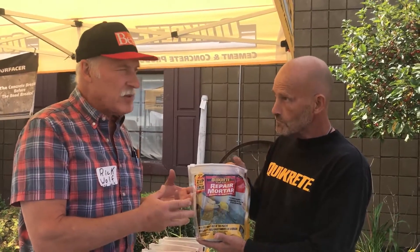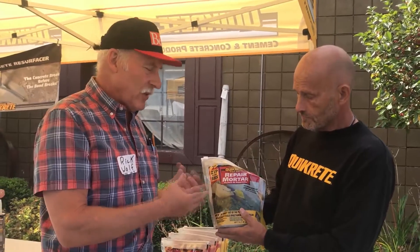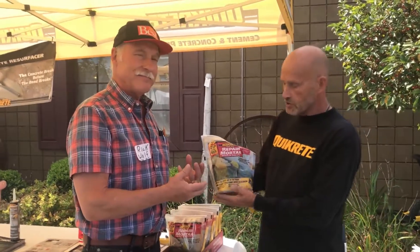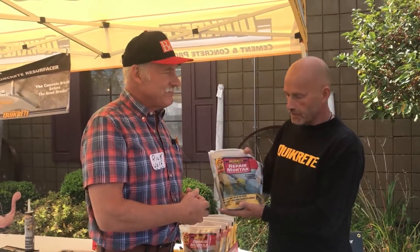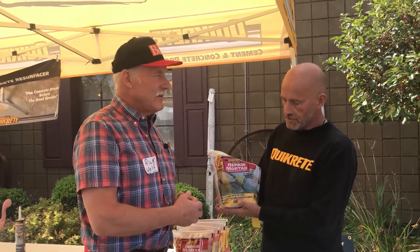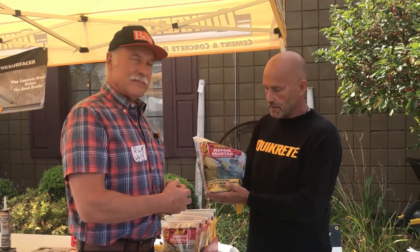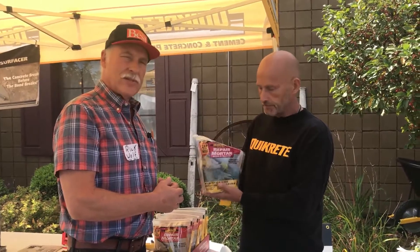Sometimes these would dry a weird color if you're making a repair at home. Laster, how does this stuff really cure out? Does it look like the concrete surface that we had, or is it going to be a weird color when we're done? Well, when it first goes on, it's going to have that dark gray look. But as it cures, it will actually turn very close to your existing concrete color.